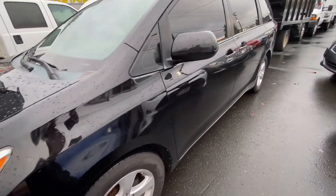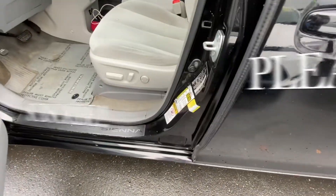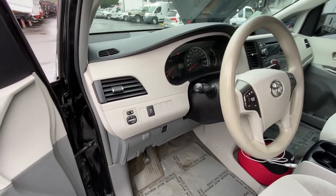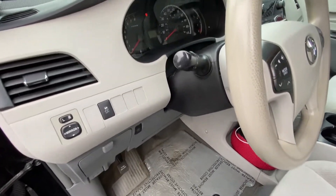Hi guys, today I'll be showing the Toyota Sienna and where the fuse is located. This one is a 2014 — I'm sure they're similar for a few years. First thing first, if you want to plug in your...